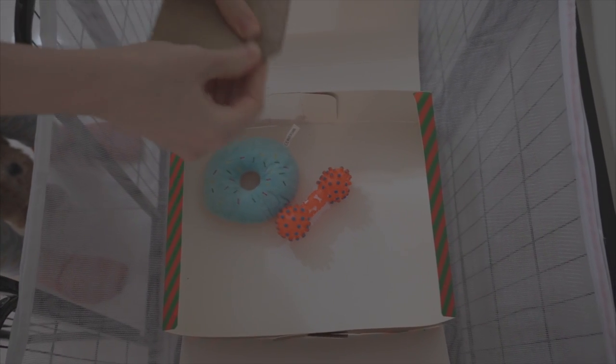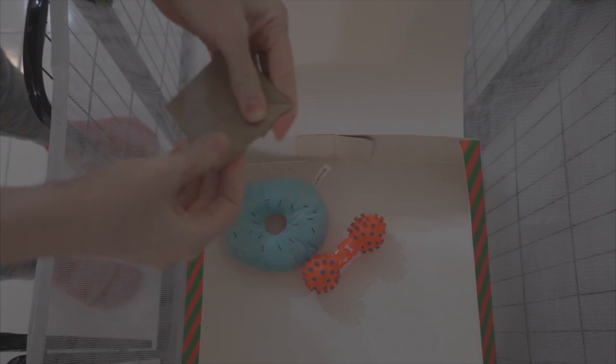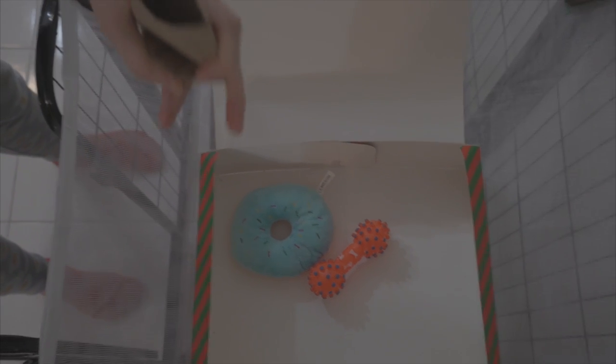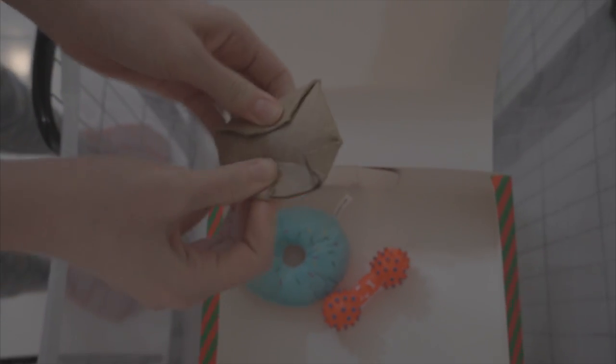What we'll do is fold the paper roll like this to make it closed like a cup. You'll have it like this. Then we fill it up with treats or dry food and close it back from the other side. Put it inside the box too.